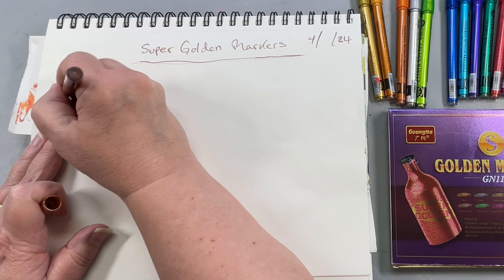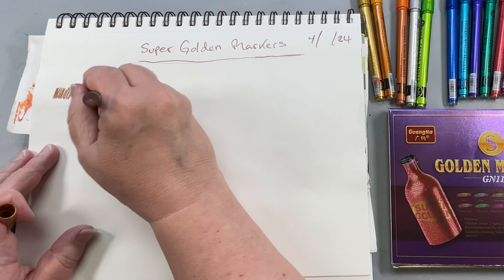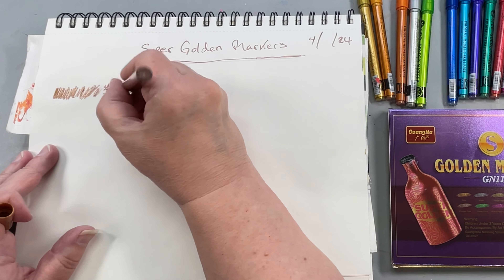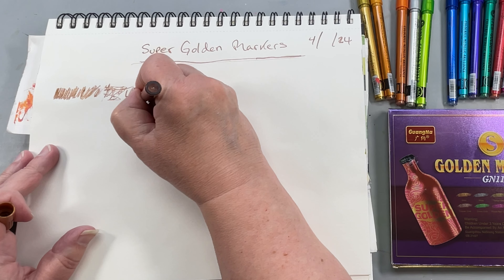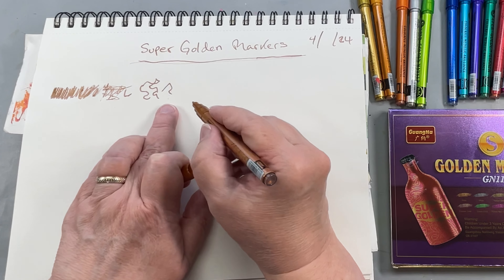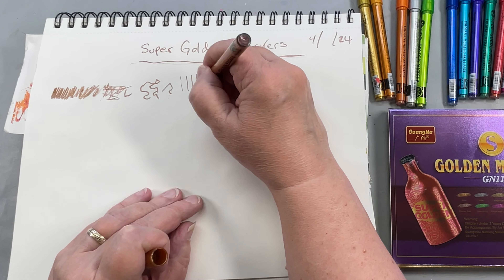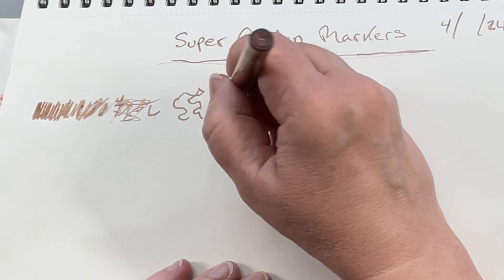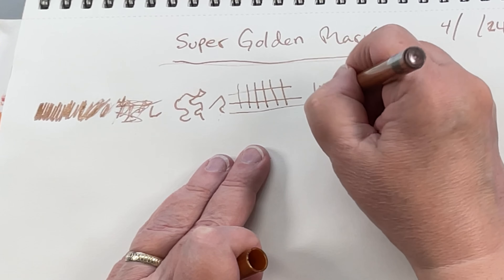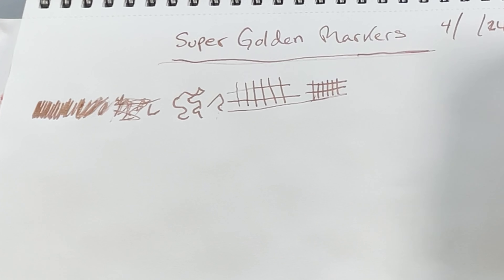I'll just kind of do a scribbly line, because these are so fine, so it keeps skipping. They do spit a little bit — they're spitting drops. Maybe if I go lighter, I was pressing a little hard. Yeah, maybe if you go lighter they don't spit the drops. It's skipping again. Sometimes it goes real good, and there it goes again. Sometimes it skips, so you may have to really watch how you hold it.